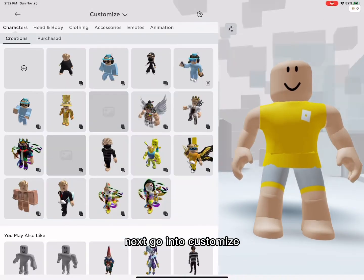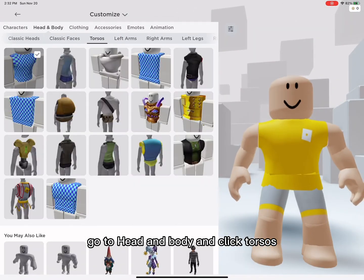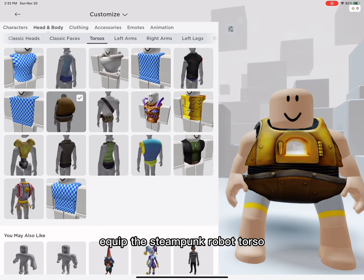Next, go into customize. Go to head and body and click torsos. Equip the steampunk robot torso.